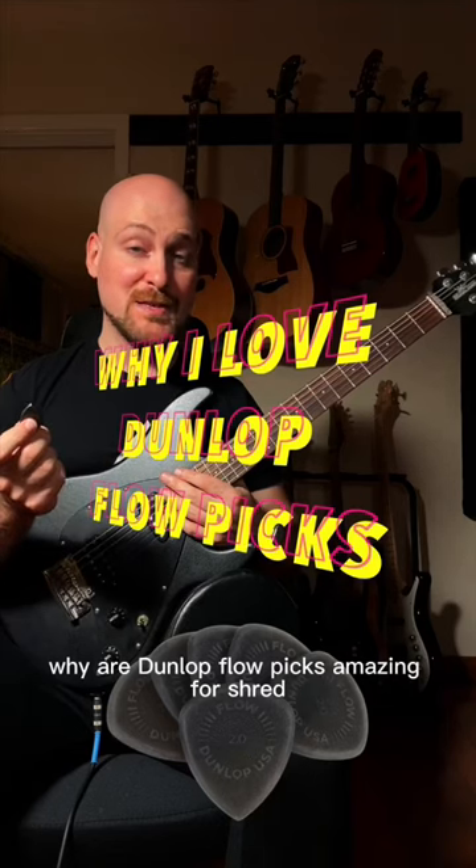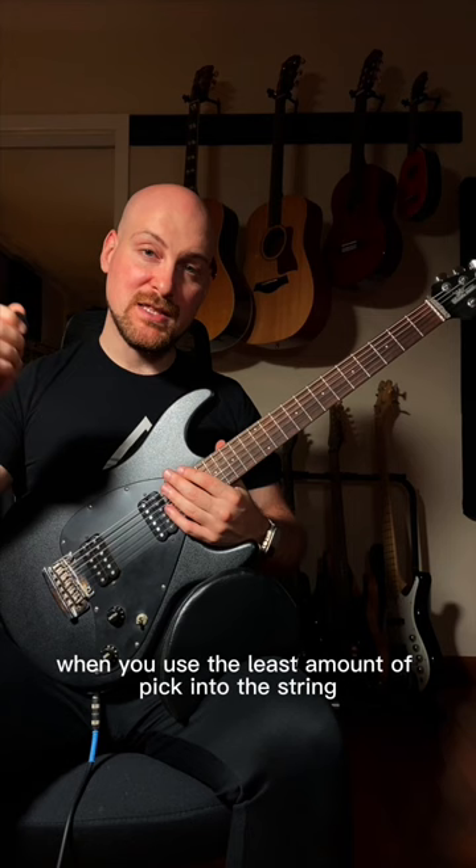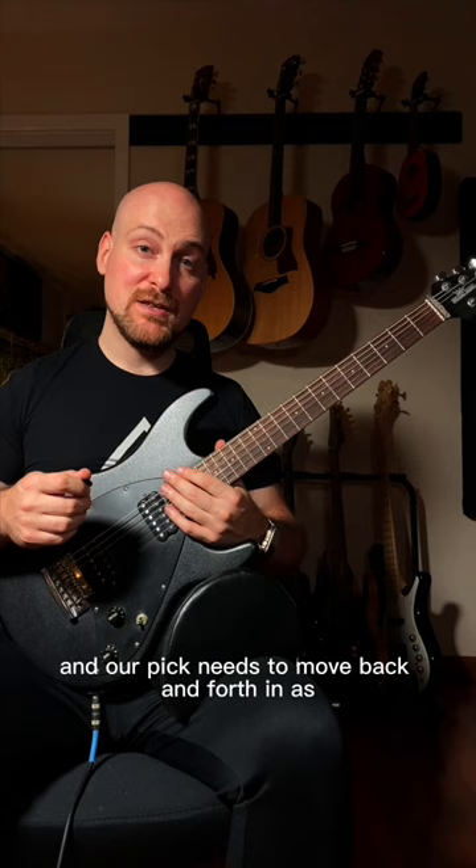Why are Dunlop Flow Picks amazing for shred? To play as fast as possible is pretty simple. We need to use the least amount of pick into the string — basically the depth of the pick is the thickness of the string — and our pick needs to move back and forth in as small of a motion as possible.